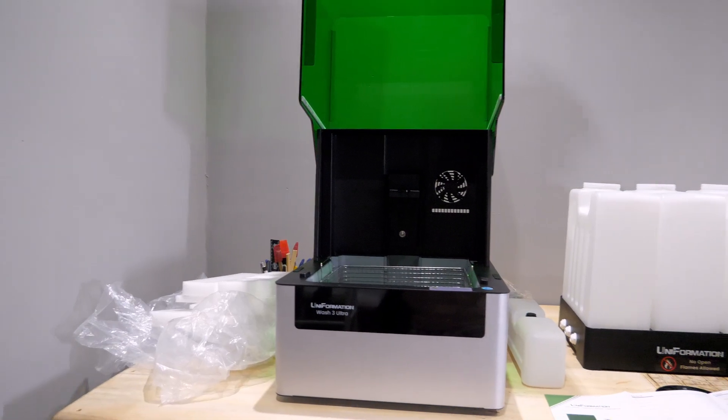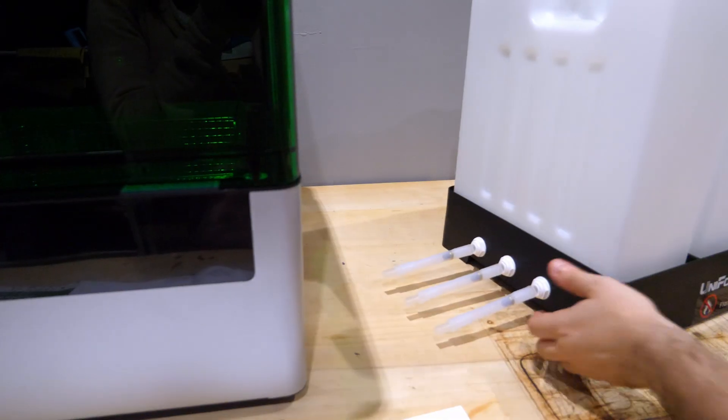Now on to some of the bad stuff. Let's talk about the wash station — the cream of the crap in my opinion. The Wash Tree Ultra is designed to work seamlessly with the GK3 Ultra, and on paper it does. The build plate slots right in, the wash volume is generous, and it can clean large prints. But it comes with three massive 10-liter jerry cans meant to hold IPA or similar solvents. That's 30 liters of alcohol. Here in Malta, 5 liters of IPA runs about 28 euros, so I had to fork out around 170 euros just in cleaning fluid to get started.